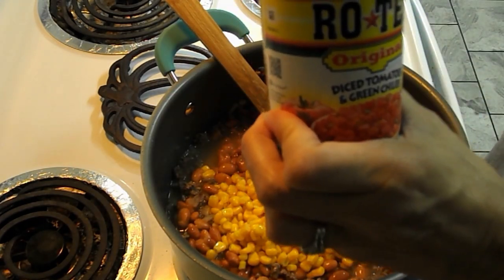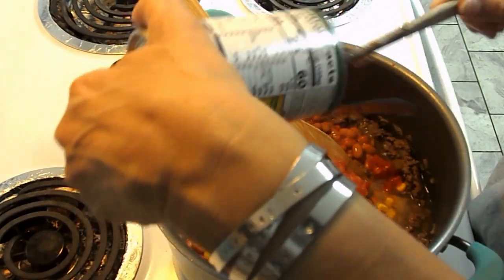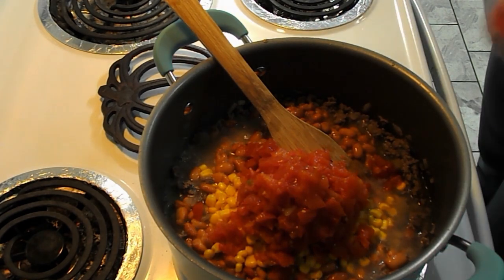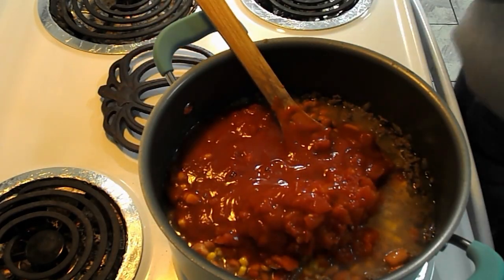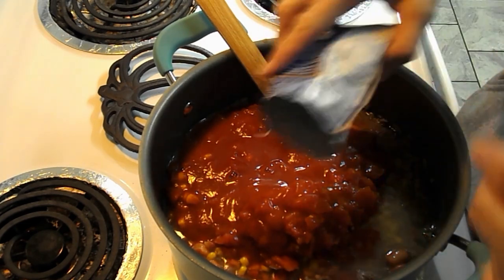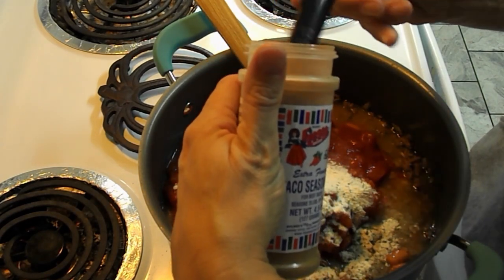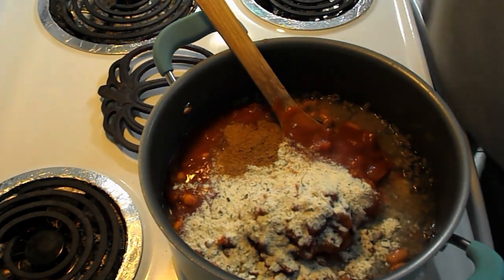You also put in one can of Rotel — I have the original, but you could use mild. Then one 15-ounce can of tomato sauce, a package of ranch seasoning mix — I have the Kroger brand — and then a package of taco seasoning. I use this extra fancy taco seasoning from Walmart, so I'm putting in two half-tablespoon scoops. Then add one and a half cups of water.